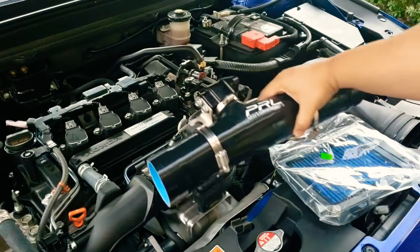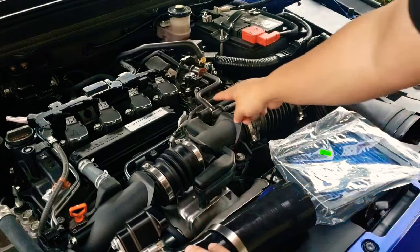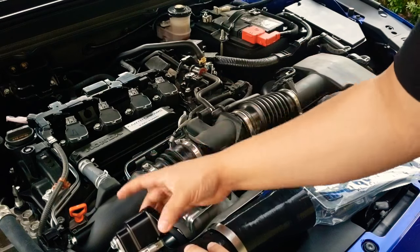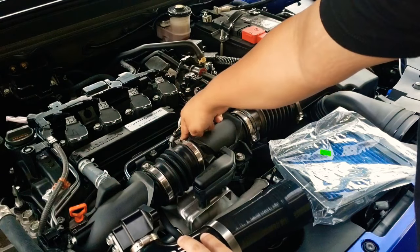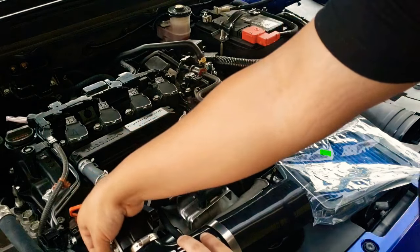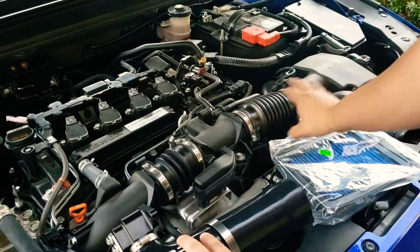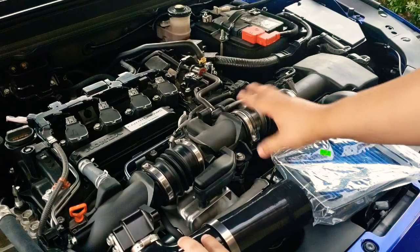This piece is gonna get connected right here where this current piece is. It gets held on by this screw right here with this bracket, and then we're just gonna go ahead and tighten it down.